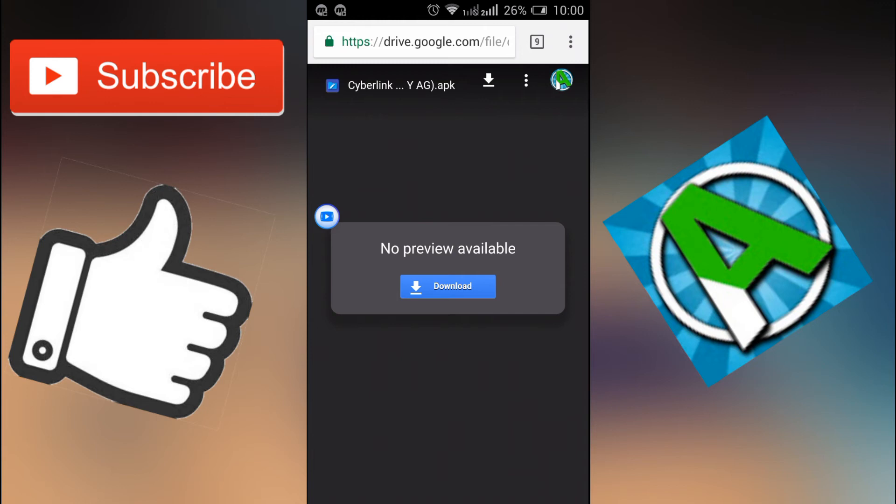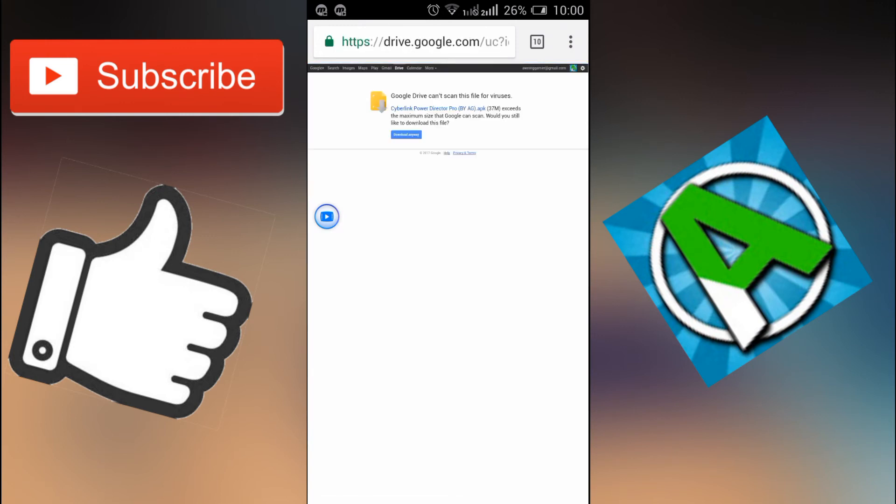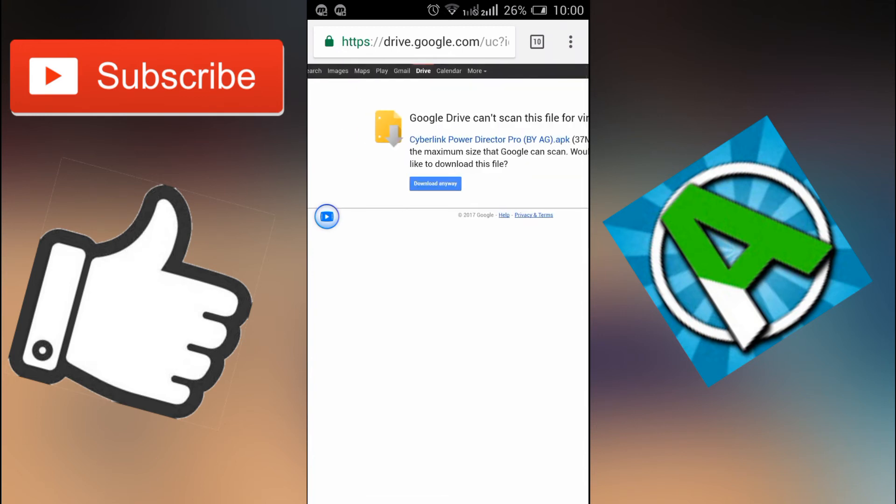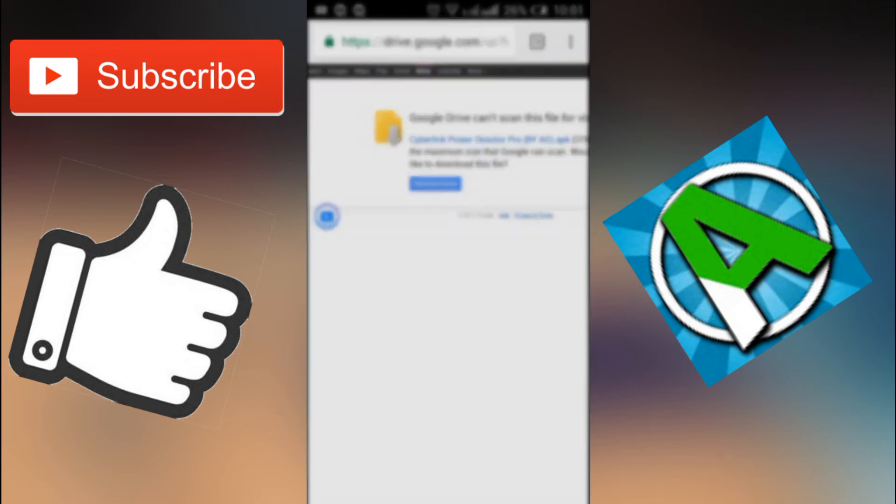The first thing you want to do is go to the link in the description below. Click on the page and then click on Download right there. Since I've already downloaded this application I don't need to do that again, but you can go ahead and click Download. Don't worry, there's no virus — it's completely safe, I tested it out. Thank you very much to Ralph Cruz, shout out to him because he's the one who gave me this idea.